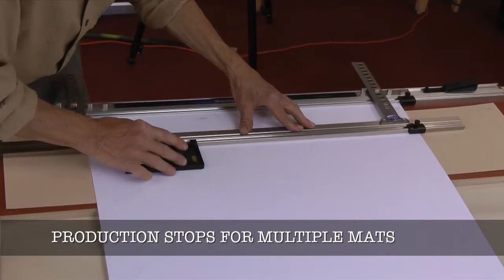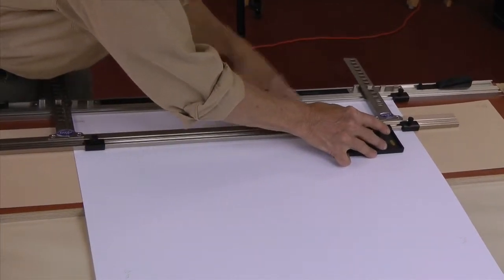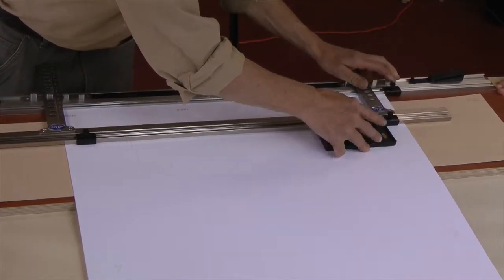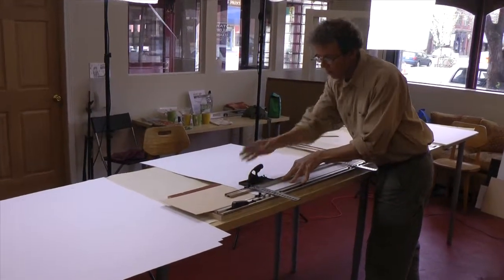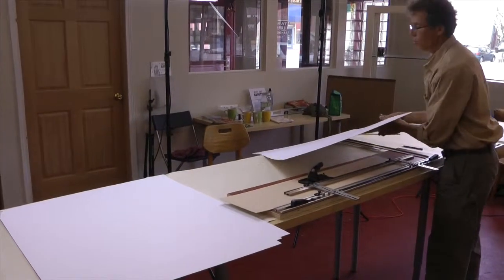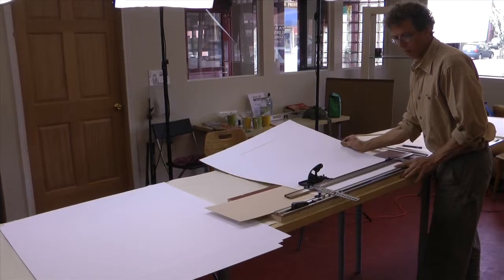Here I'm setting the stops for the first matte. There are three stops — one to position the matte and two for the beginning and the end of the cut. After the first test matte, I cut all the mattes for the prints in a short time. The sides and the top and bottom were different, so two different setups were needed.